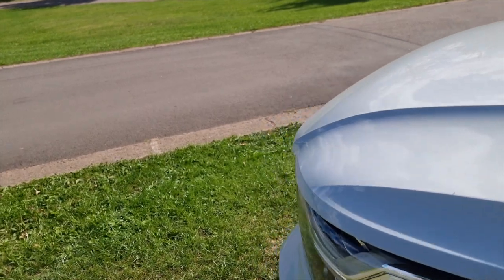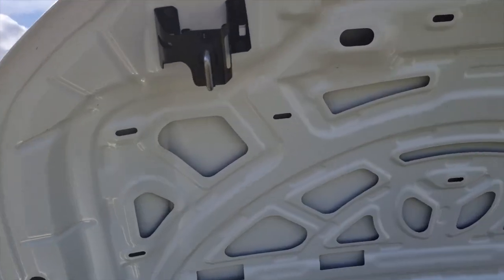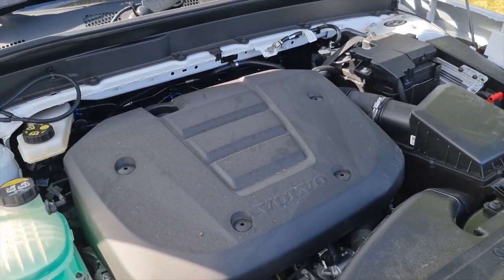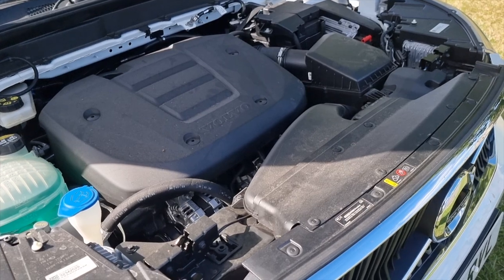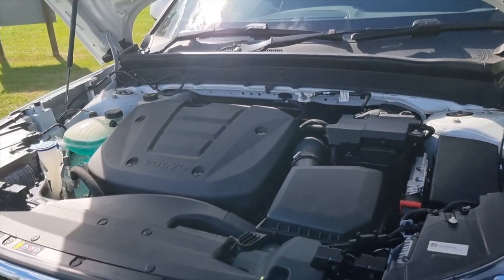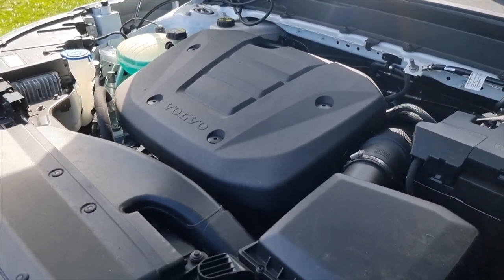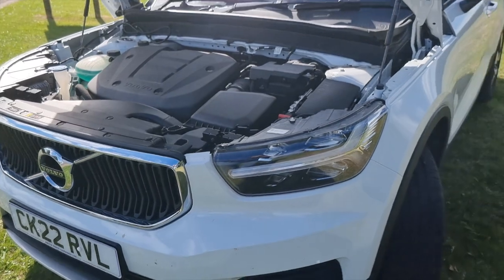We release the bonnet via a handle and it's gas-strut assisted. You can see how new this car is because it's absolutely immaculate. This is our little three-cylinder 1.5-litre engine and considering it goes really, really well - 163 horsepower - what they're getting out of these modern smaller engines is just amazing. You've got 197 Newton metres of torque as well, which I found to be plenty. It's never been too slow and it cruises very comfortably at 70 miles an hour.